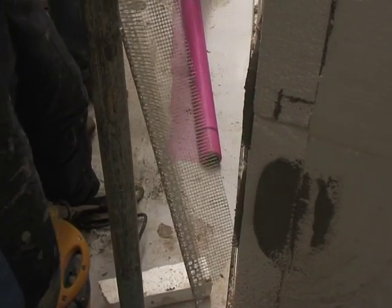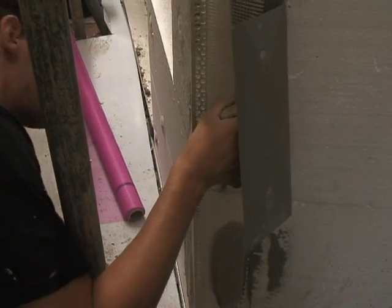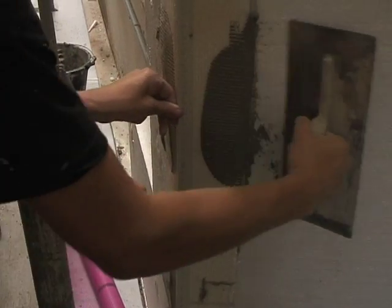Where it comes to the corners, we use this mesh that's fixed on before it's plastered, which protects the corner of the building.